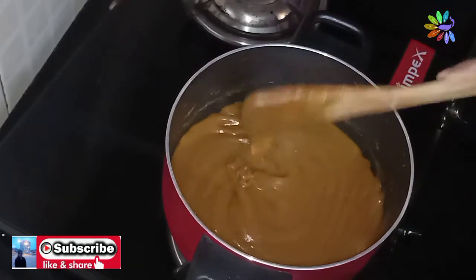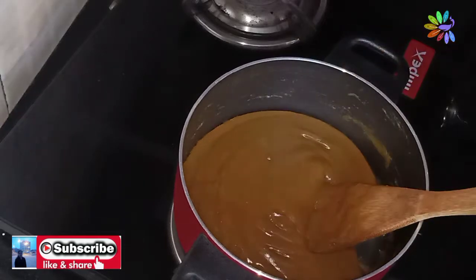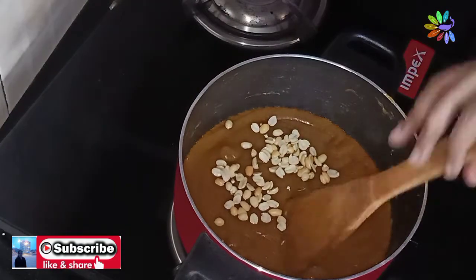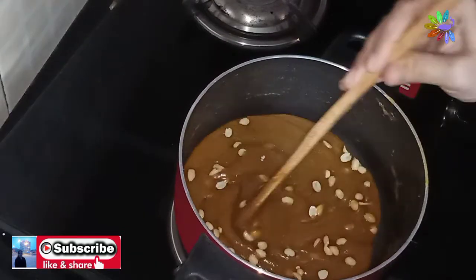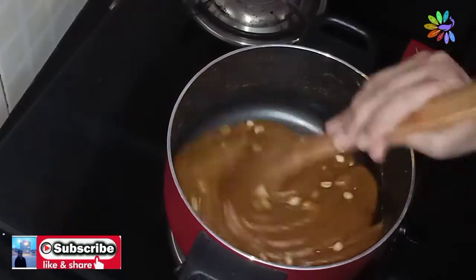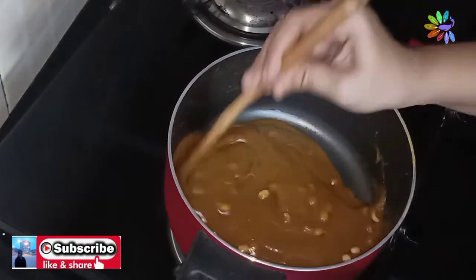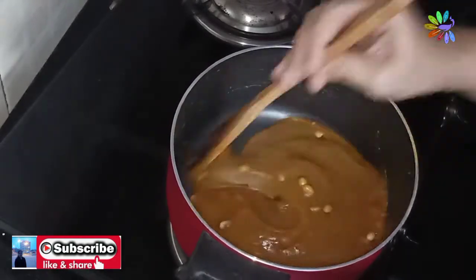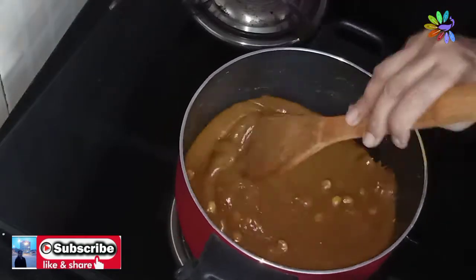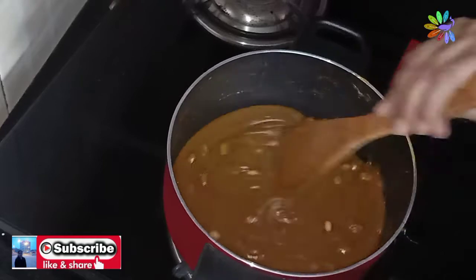I used to put the pan in the pan. We will mix the dry nuts and mix the dry nuts.